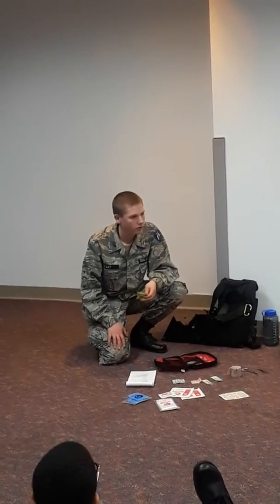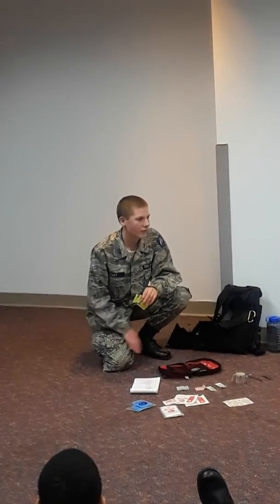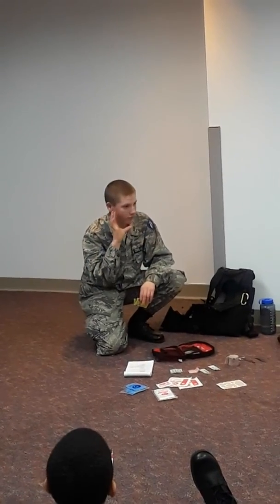Have any of you gotten poison ivy before? I've gotten it several times — I've gotten it on my foot, on my arm, and on my face.